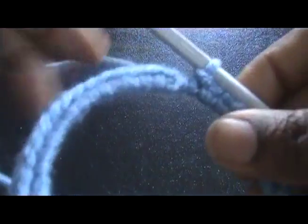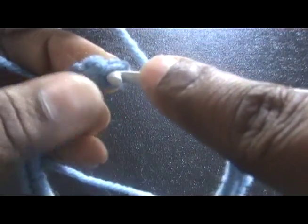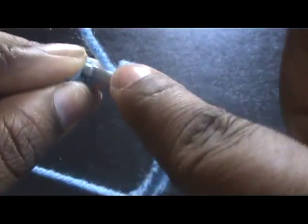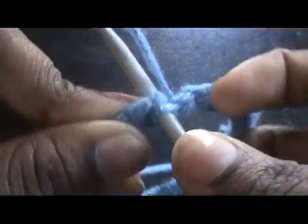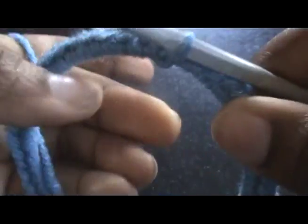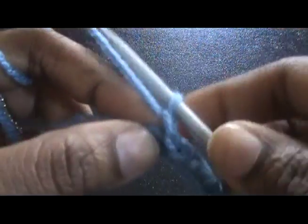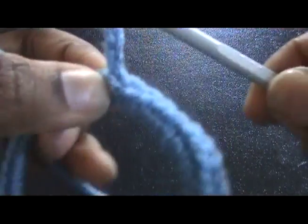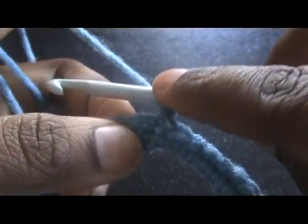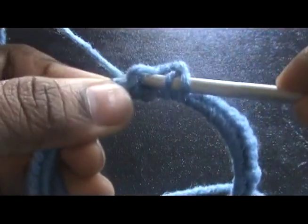Now we want to join at your beginning single crochet. Sometimes it's going to be a bit hard to get that crochet hook in there if you crochet tight. So now we want to chain two, and this counts as your first half double crochet.